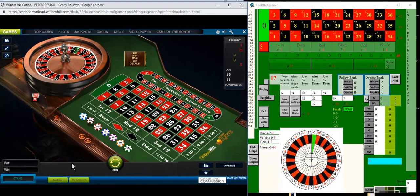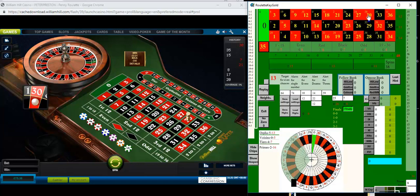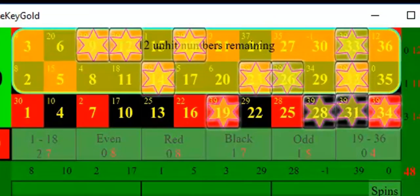To finish I'll carry on to the secret dozen, when there are just 12 numbers remaining unhit. There we are — that's the 12 unhit numbers.